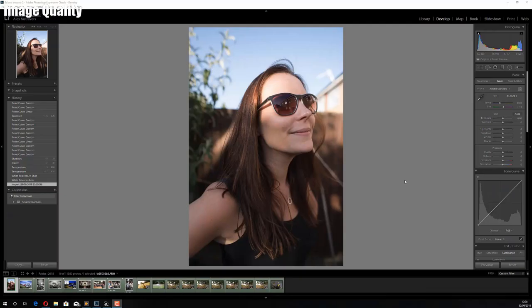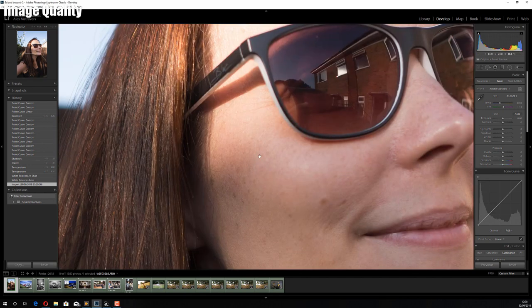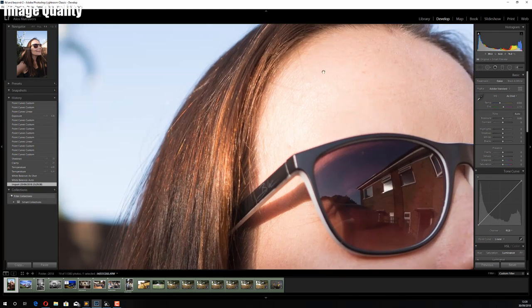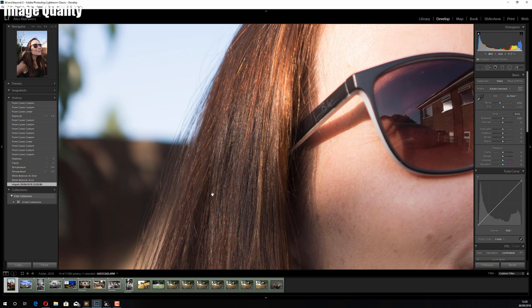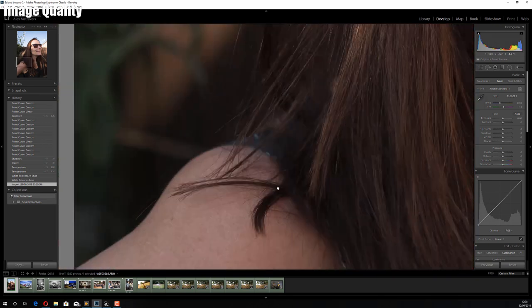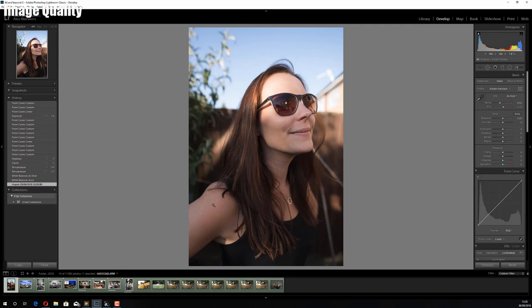Let's have a look at some examples in Lightroom. This was shot at f1.7 and you can see the center of the frame is really really sharp — everything sharp on the glasses, the skin, the hair. It's all pin sharp.